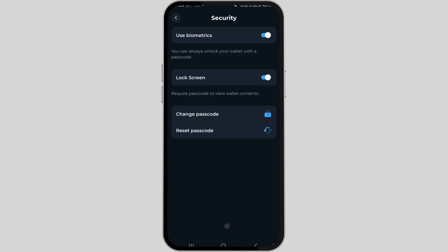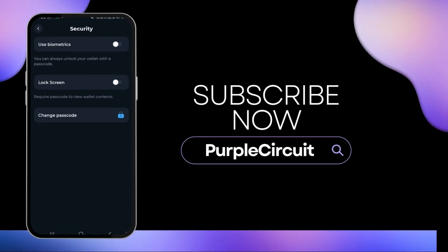This additional layer of security enhances your Tonekeeper wallet. So this was all about it — this is how you can verify your Tonekeeper wallet with an extra layer of security and keep your account safe.